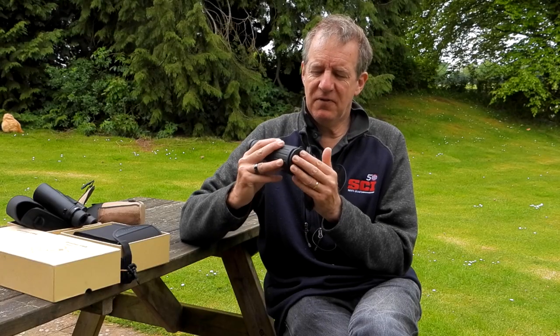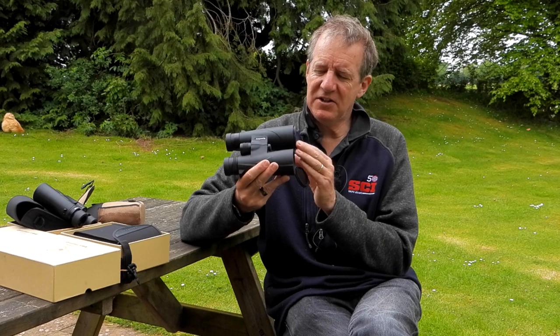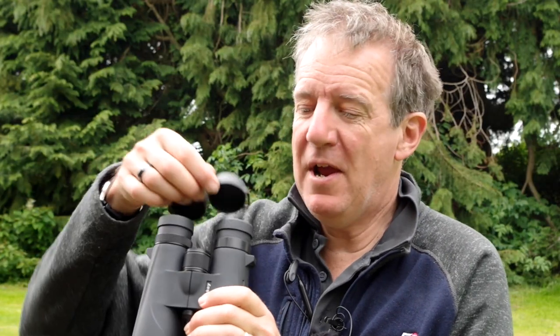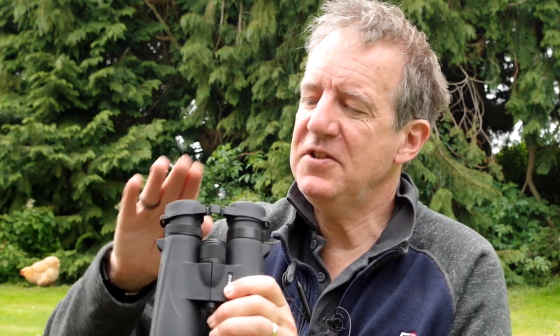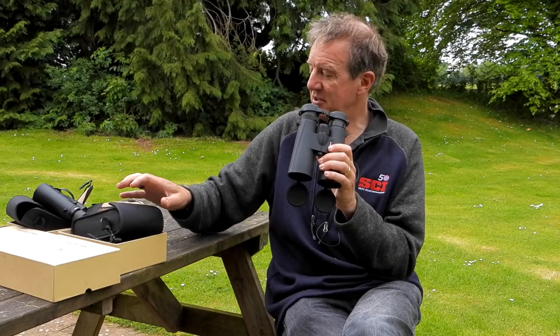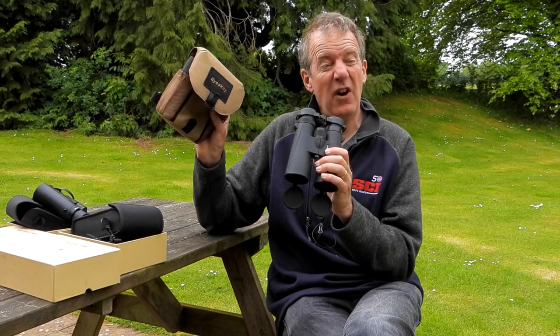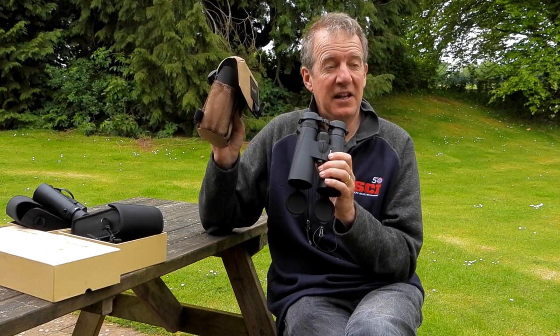These have got flaps for the front — the objective lens — which is handy because I keep losing mine. They come in the box with another pair of protectors that go over the front of the binos, and they've got a useful case that comes in the box. You can also buy an accessory: a rather good looking sort of safari style iSki case.